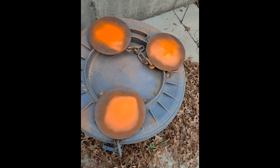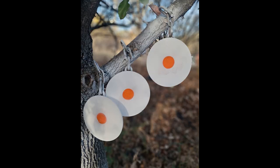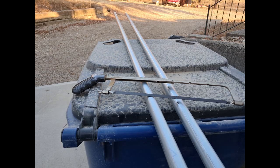After that I applied some bright orange Rust-Oleum in the middle of the targets and let them dry. Next I used a round piece of plastic to cover the orange part and painted the targets with white paint.